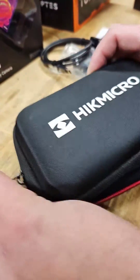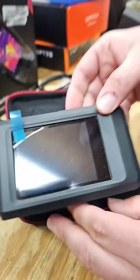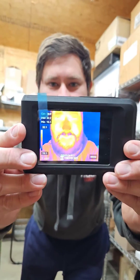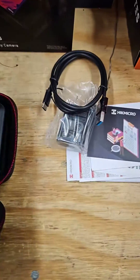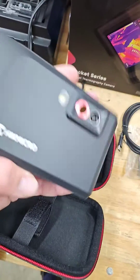This pocket thermography camera fits in your pocket — I'm giving this away for free, watch the whole video to learn how to get it. Wow, nice case! Hikmicro — really impressive, I've not seen a thermal imaging camera like this. Let's turn it on. Look at how small this thing really is, look how skinny that is. Excellent — comes with a case, a charging cord, some instructions. Really impressive, I like this thing.